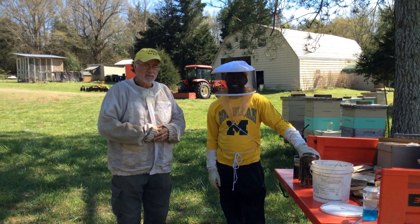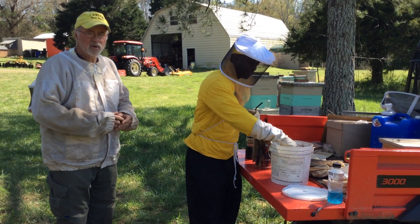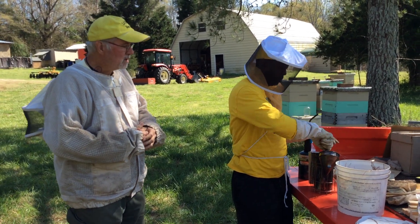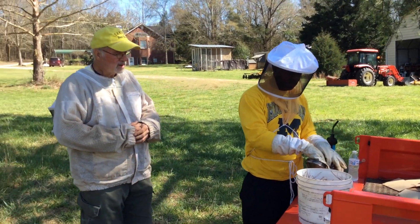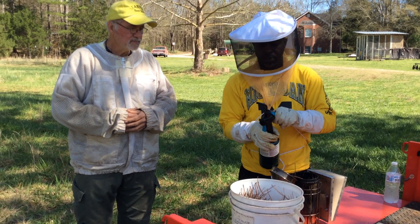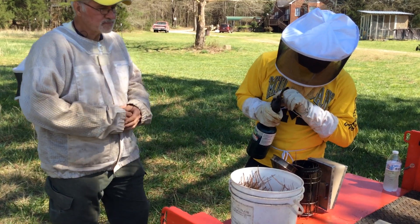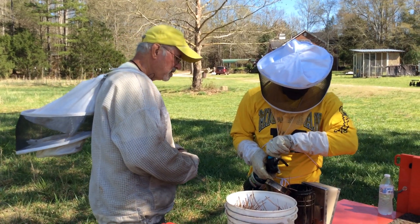My buddy Howard here, I'm going to let him light the smoker, and we're going to always have the smoker ready. If we don't need it, that's fine, but just in case we do, we want to have it ready to go. So we're going to start with just a small amount of pine straw in there, and take our torch, light it, and get it going.